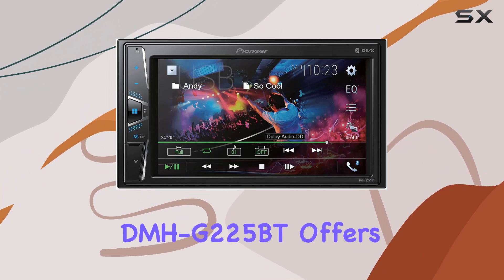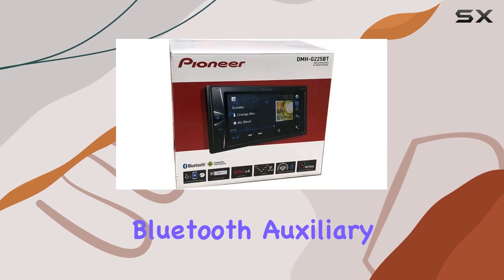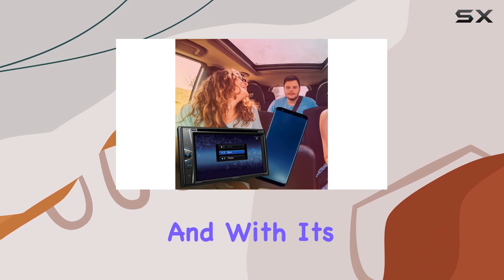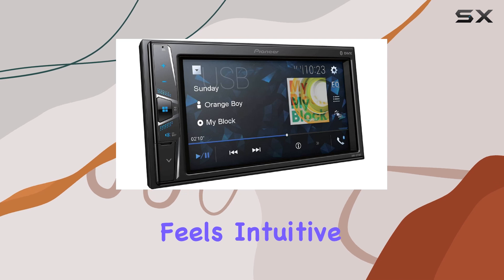In terms of connectivity, the Pioneer DMHG225BT offers multiple options including RCA, Bluetooth, auxiliary, and USB, giving you flexibility in how you connect your devices. And with its Android controller type, navigating through your music library feels intuitive and familiar.